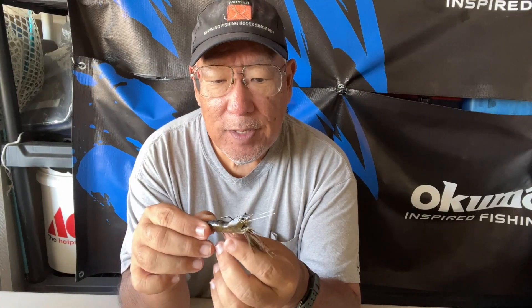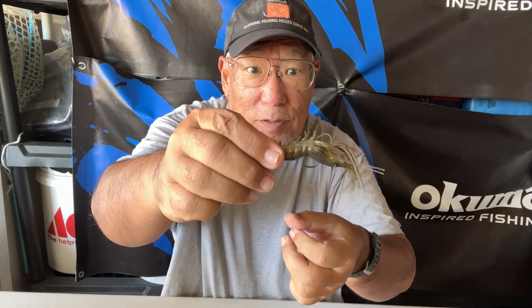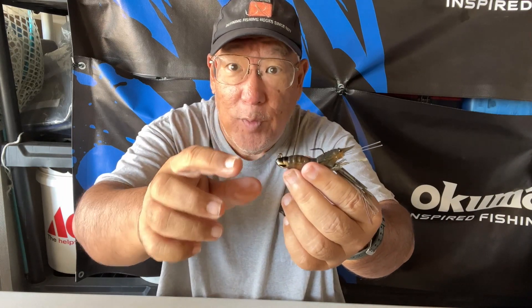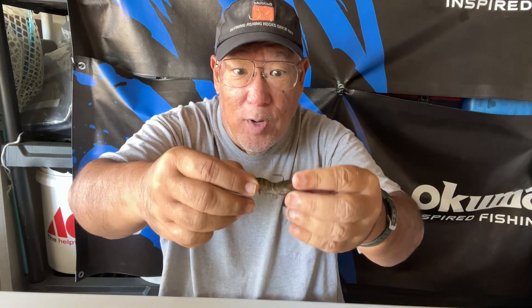What I like about this is that the hook is not facing down at the tip — it's facing up, just because of the way it's arranged and weighted. So when you throw it on the flats, rock piles, it's gonna jump with the hook up. You don't want the hook down because it's gonna get caught on the rocks, get caught on the coral, get caught on obstructions.